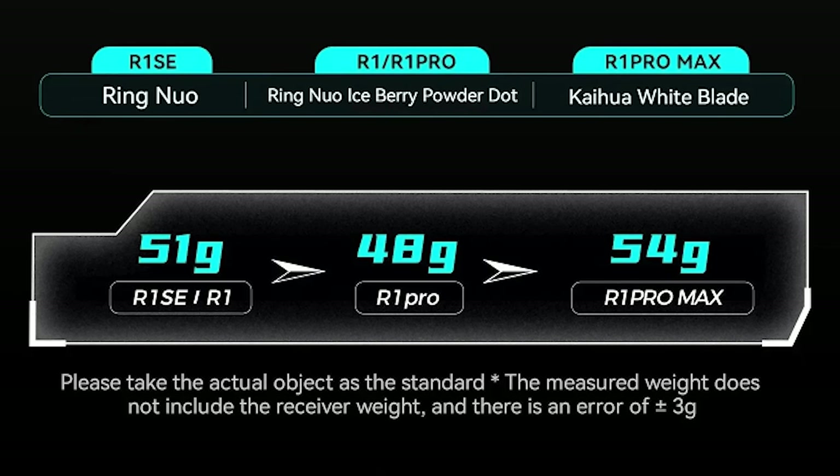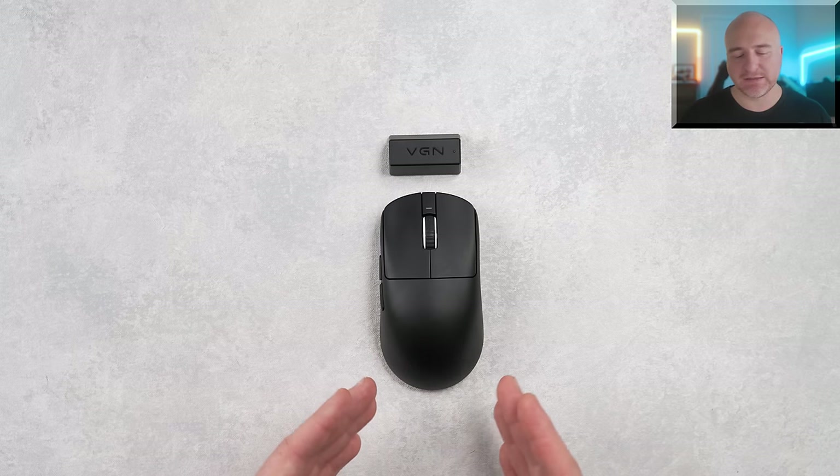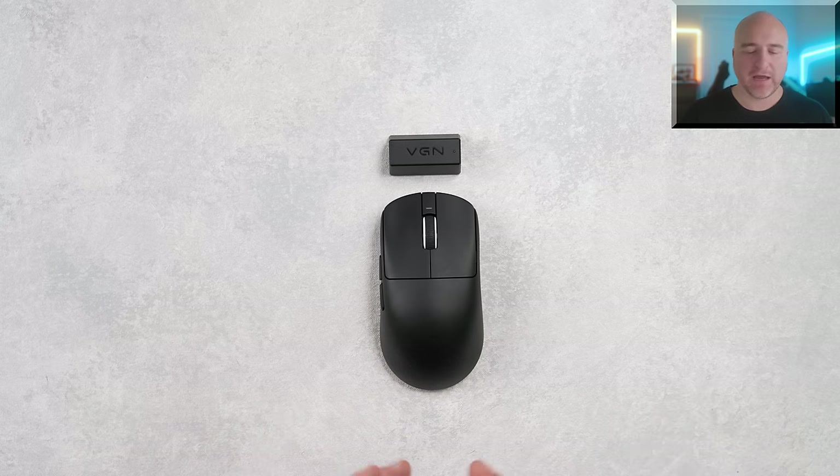There are four different versions of this mouse. The Pro has the Iceberry powder dot switches, comes with a 250 milliamp hour battery, estimated to weigh around 48 grams, and has the capability of using the 4K dongle for either 2K or 4K polling rate. The Pro Max version is the highest-end model. The main differences are different switches — called something like the Kua Whiteblades — and a 500 milliamp hour battery, weighing around 54 grams.